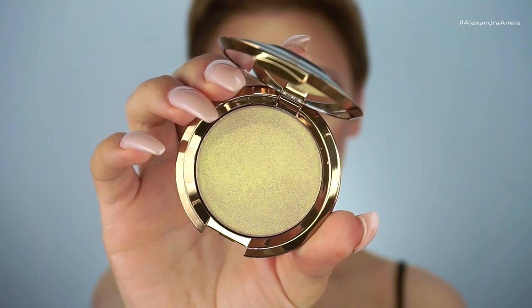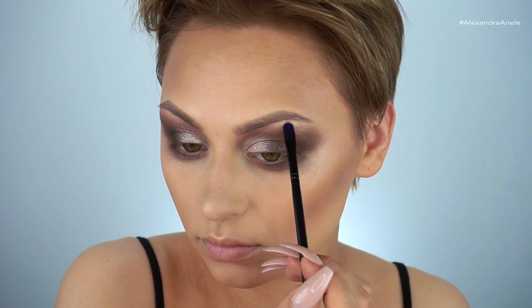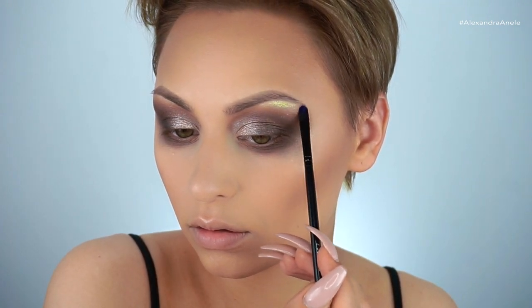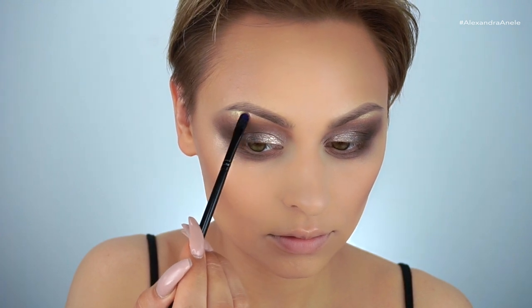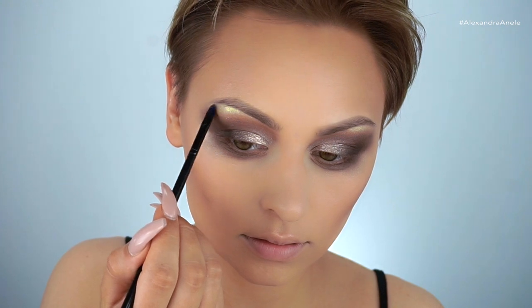I'm going to be using the new Becca Light Chaser highlighter in the shade Topaz Flashes Gilt. I'm picking this up on a little flat brush and placing it underneath my eyebrow, really building it up — I mean, look at this highlight. I wanted it to be intense; this is the whole look.